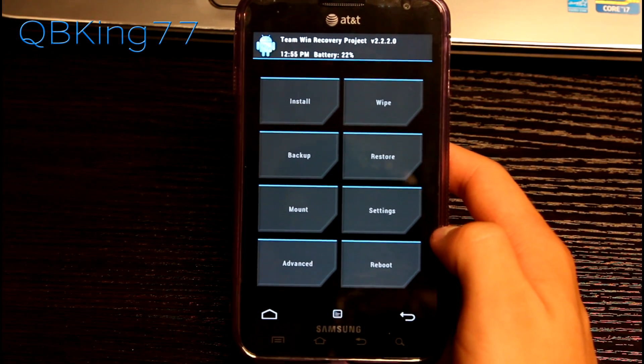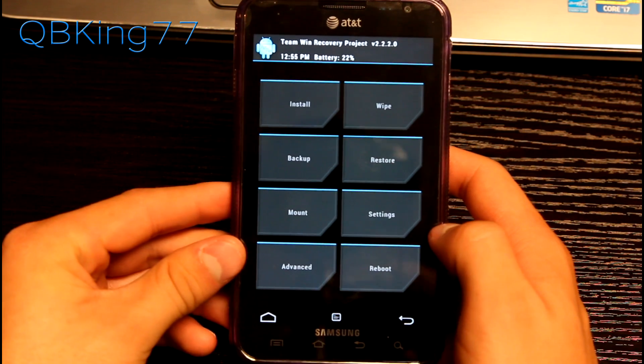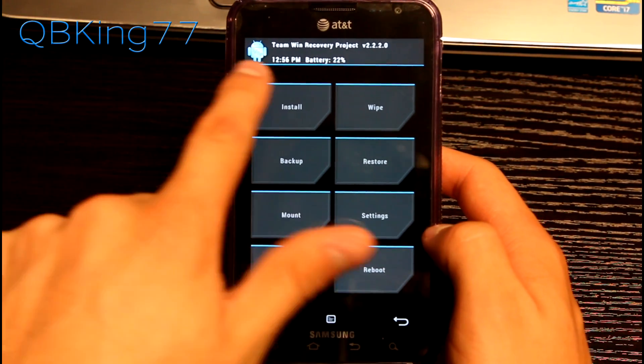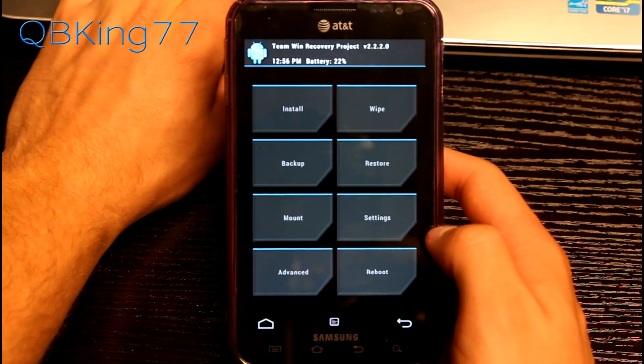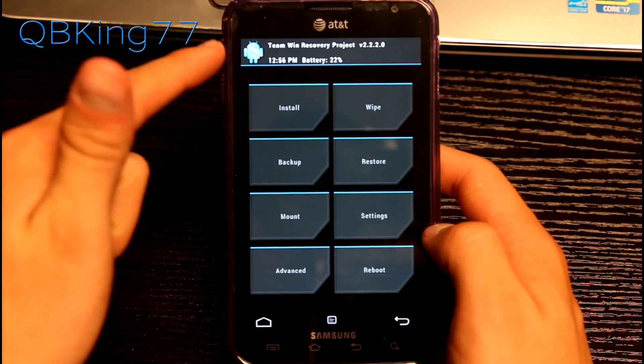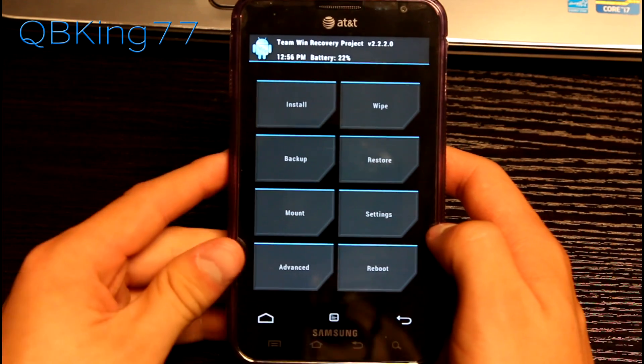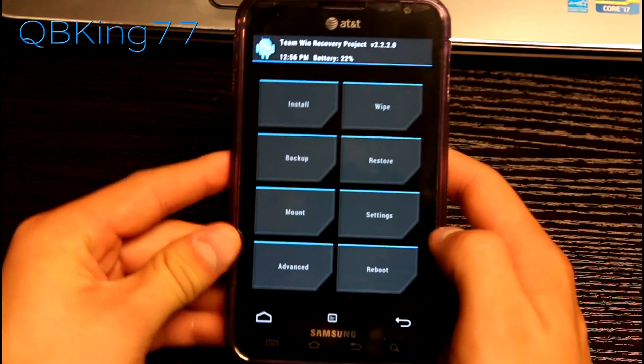My phone has now rebooted into my new custom recovery — TWRP Recovery, Team Win Recovery Project version 2.2.2.0. Right up at the top it shows you the time, which you can adjust in the time settings — that time is actually correct, it's central time right now. It also shows battery percentage, which is nice to know.